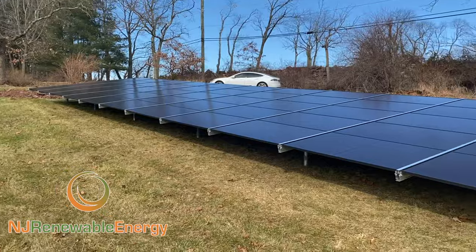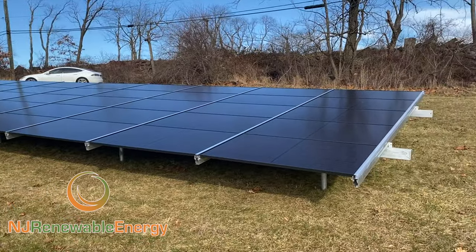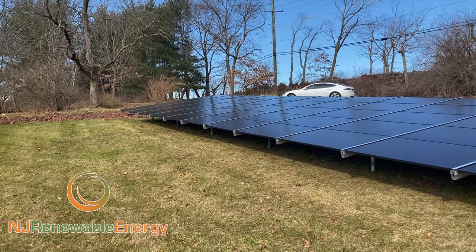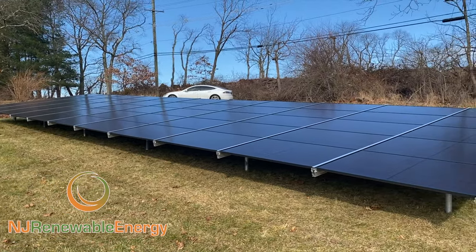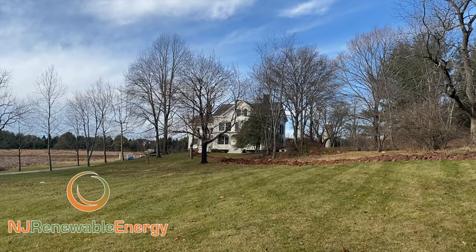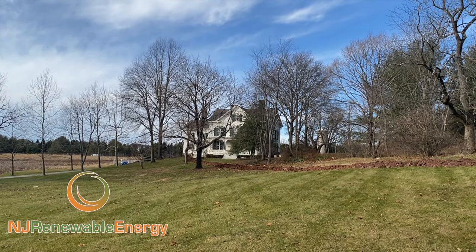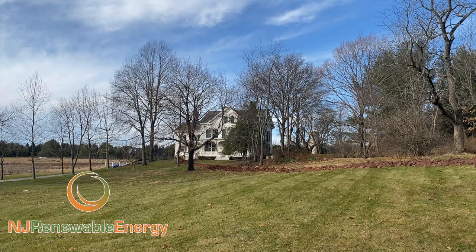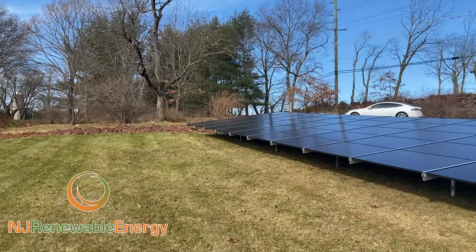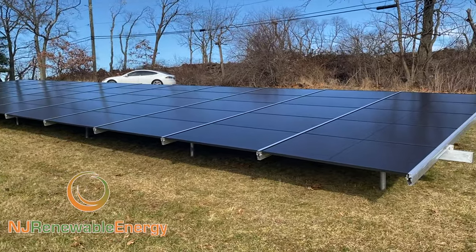Good morning, everyone. This is Ed Hammerly, owner of NJ Renewable Energy. We are here in Hillsboro, New Jersey. This is a 20kW array. You'll see this really gorgeous old home that has been converted to run completely on electricity by heat pumps. And now the homeowner wants to be completely net zero and not have any energy bills. So here we are.